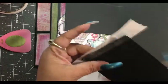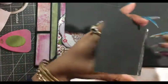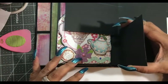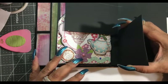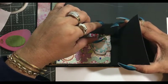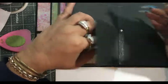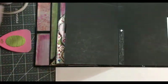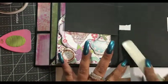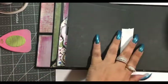We have our pocket here. So this one is going to bend back this way and go up against the top pocket here. So you're going to have a little bit of stagger. Press that down. This is going to be our paper for the middle on the inside.